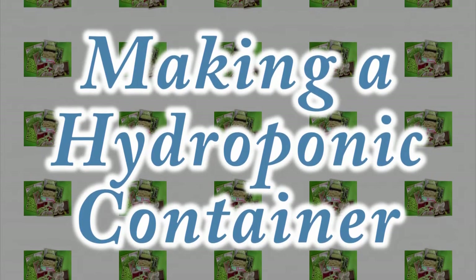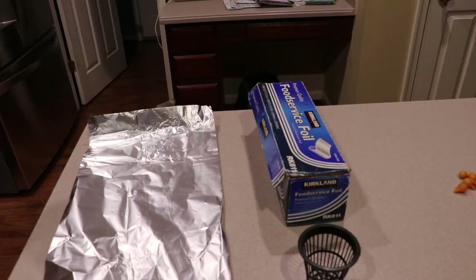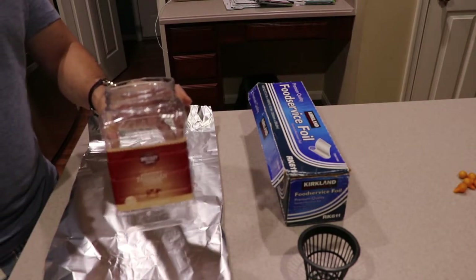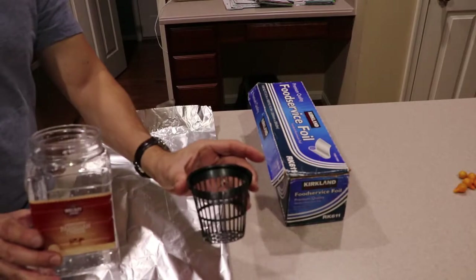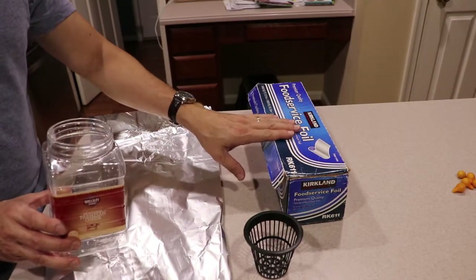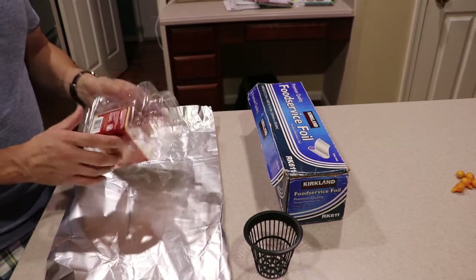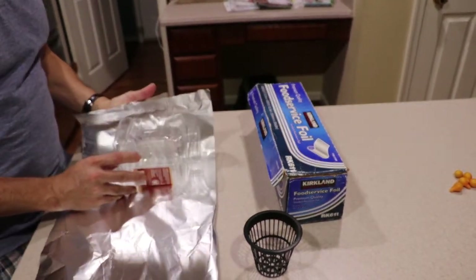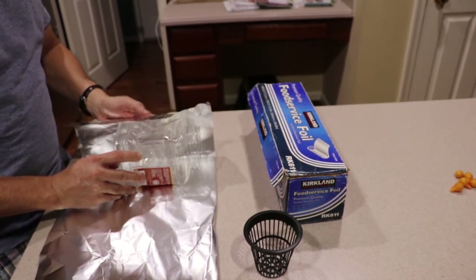Hello, welcome to my channel Turango Hydroponics. I wanted to show you guys how to make a container where I grow vegetables. This is a bottle, an empty bottle that I was using for hot cheese. I have a three-inch pot and some aluminum foil. Basically, the idea is that you put the foil all the way around the container.